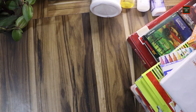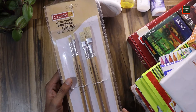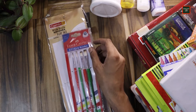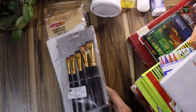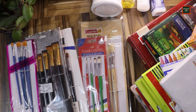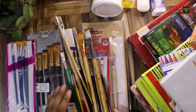Now I'll show you the different brushes I use. For oil painting, I have hog hair brushes in different sizes — some used, some unused. I also have a lot of brush sets, including a synthetic brush set and various other sets. I have many different kinds of brushes.